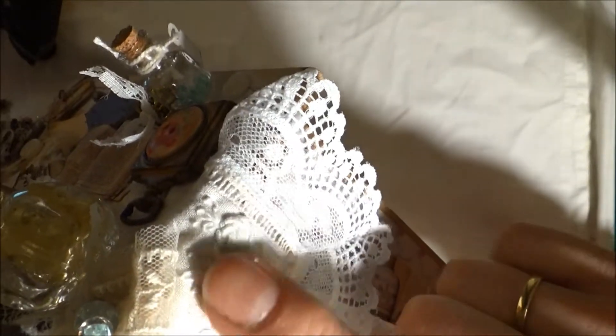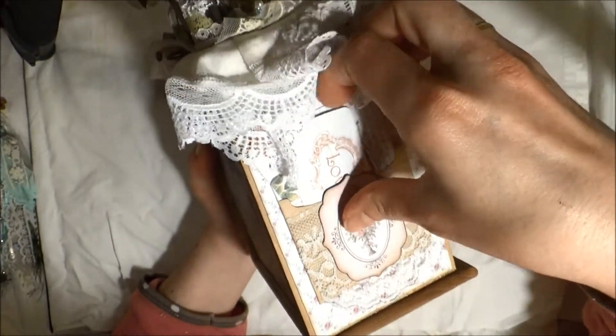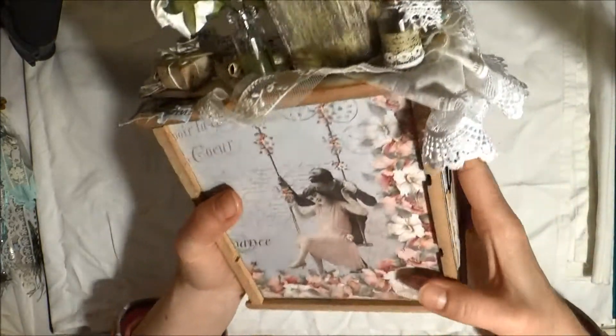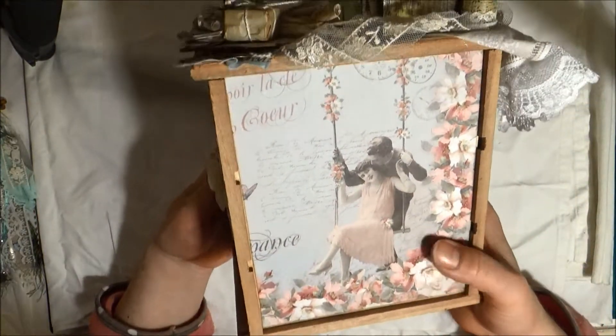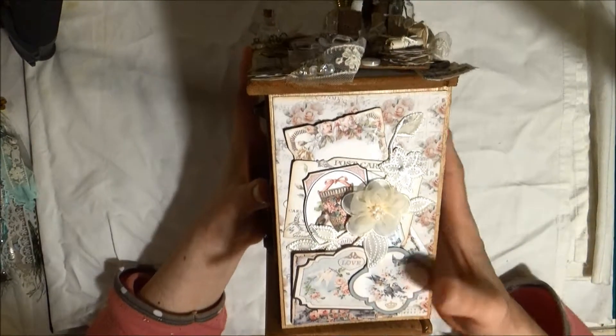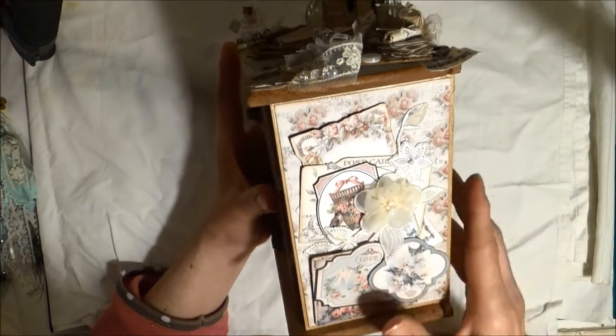I made this one, probably this one with some flowers. There are some tags inside with some gorgeous paper, and another tag behind the flower — a fabric flower.